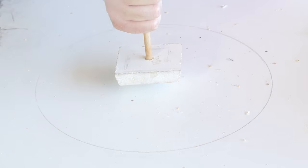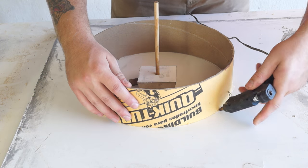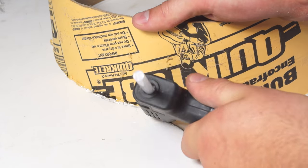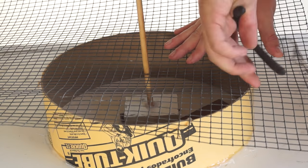I used hot glue to adhere the dowel to the melamine — this block is going to give a cavity for the clock motor to sit in. Then I used hot glue all the way around the form so no concrete could get out.